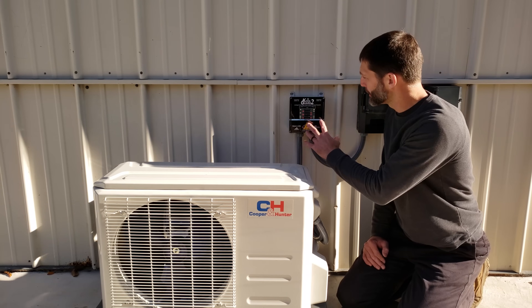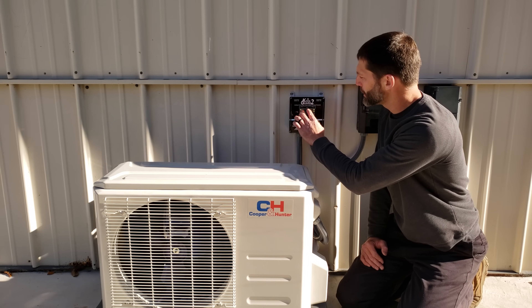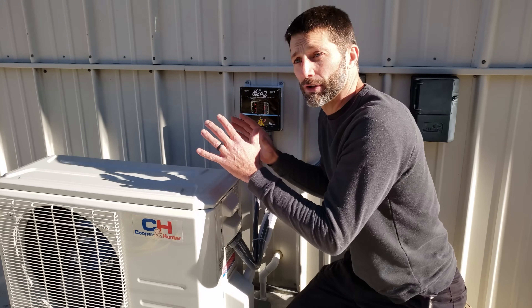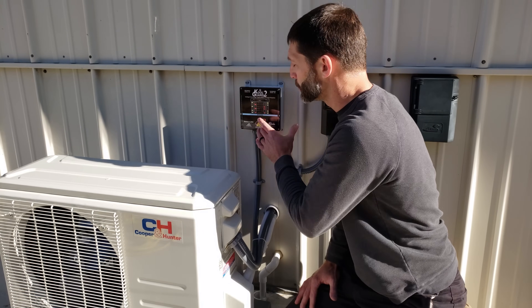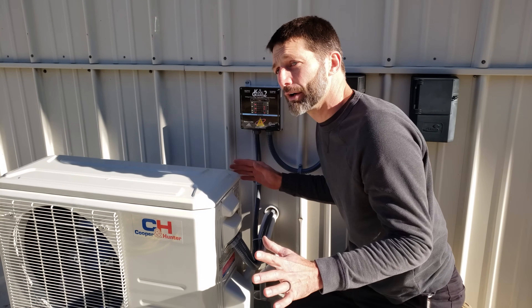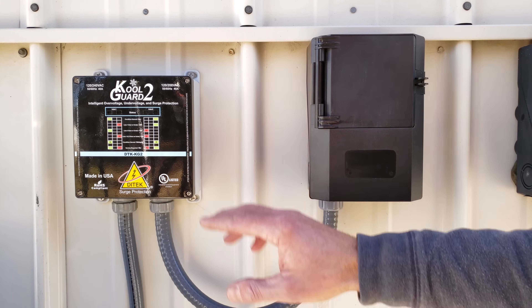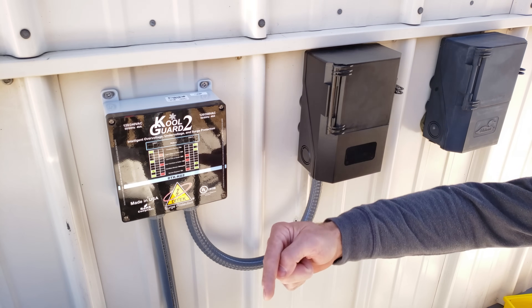Now that it's been three minutes, we have solid green LED lights. That means the condition is normal and on. Anytime our mini split calls for air conditioning or heat, it's going to run while being protected by our CoolGuard 2 for any voltage irregularities or surges. Now let's look at scenarios where we have under voltage and over voltage to show what happens with the CoolGuard 2.